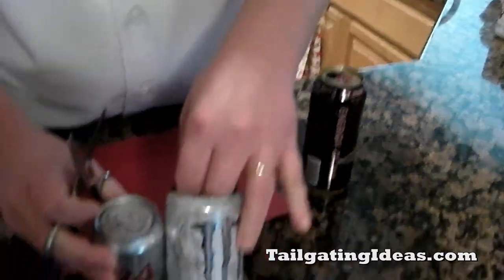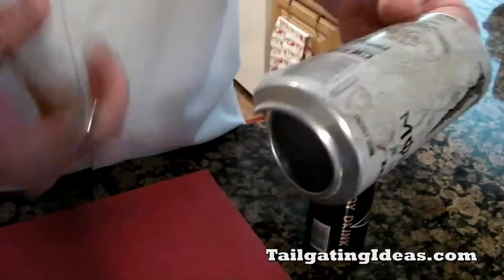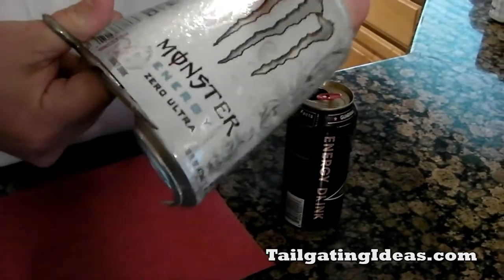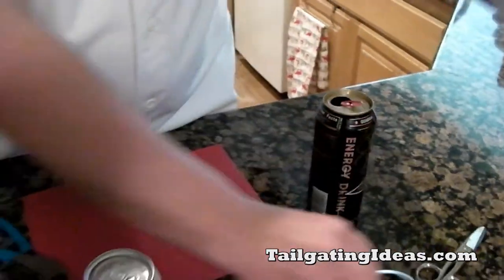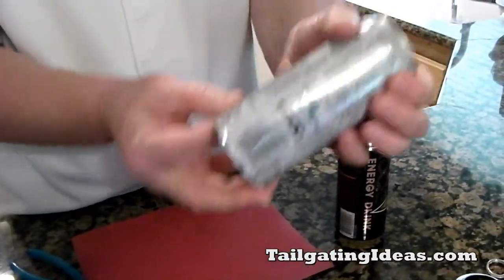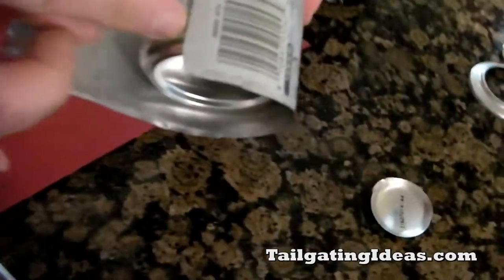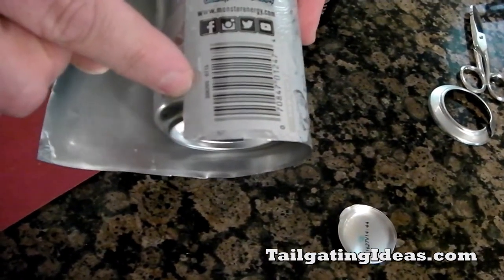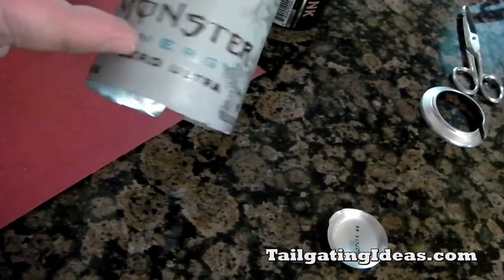Because the Coors Light can is shorter than the energy drink can, you can cut the bottom off quickly because it doesn't really matter — you're going to be cutting again. So it doesn't matter if this edge is jagged and uneven. Now your Coors Light can fits over. You find where the bottom rim is, and I usually use the UPC code as a guide as to where to cut. On these Monster cans, it's going to be cutting underneath the 'Energy' and the 'Zero Ultra.'